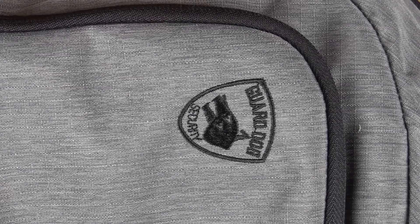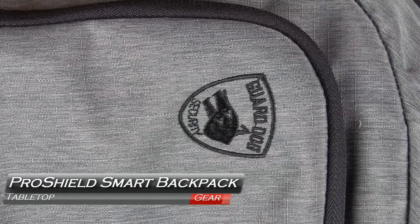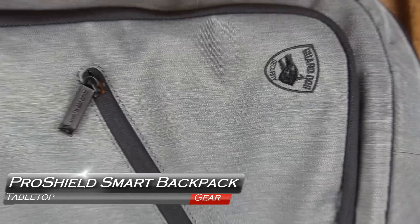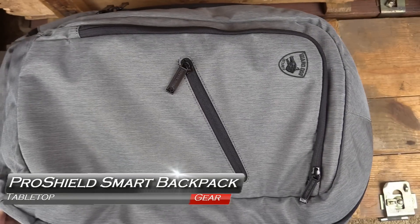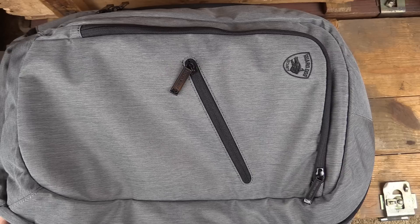Welcome back to GB Guns. Today we've got something from Guard Dog Security — a very unassuming backpack that I think has a lot of application. Coming up next on GB Guns.